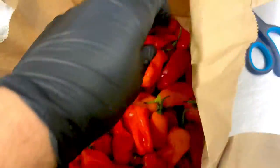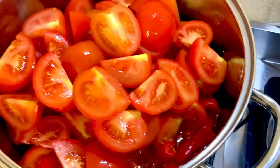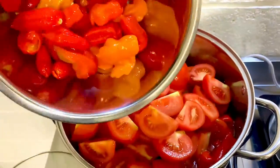Next up we've got some more chilies — these are Komodo dragon chilies, which are the hottest domestic chili invented here in the UK. Those get cleaned up and added to the pot along with the tomatoes.